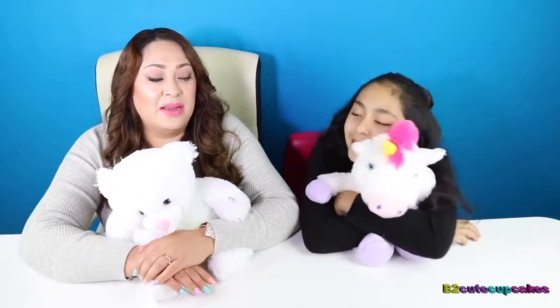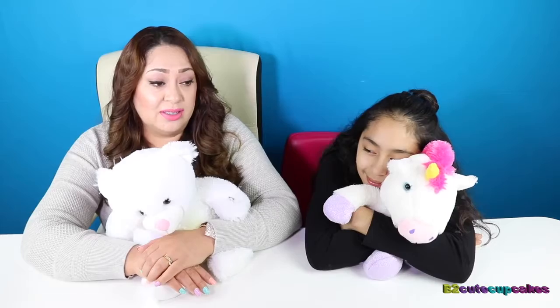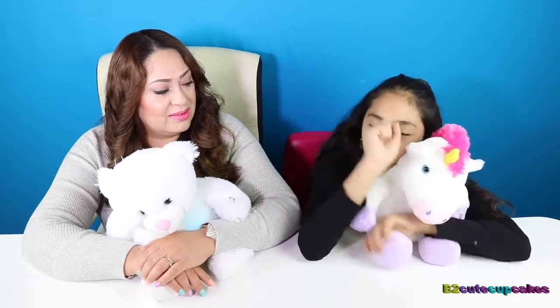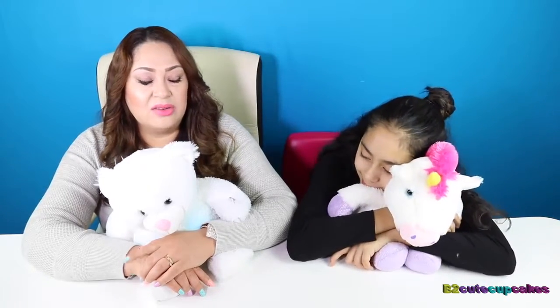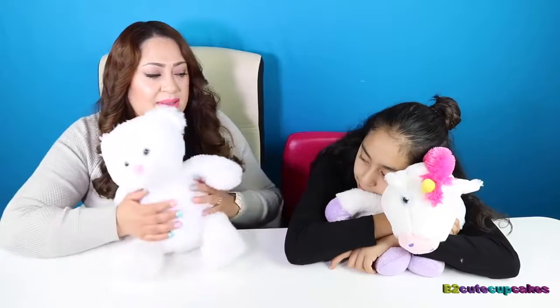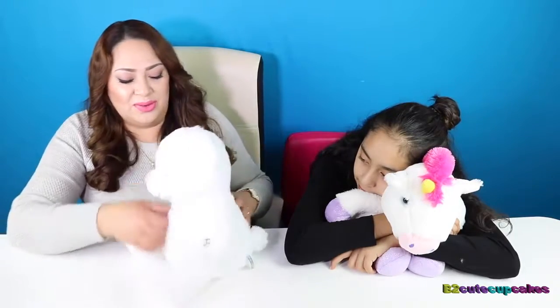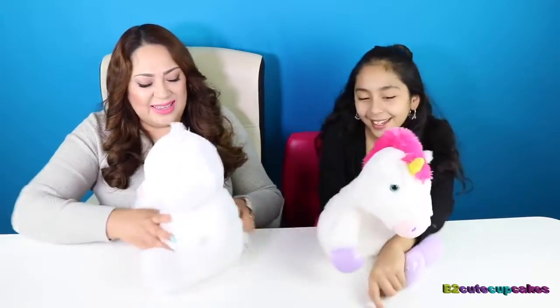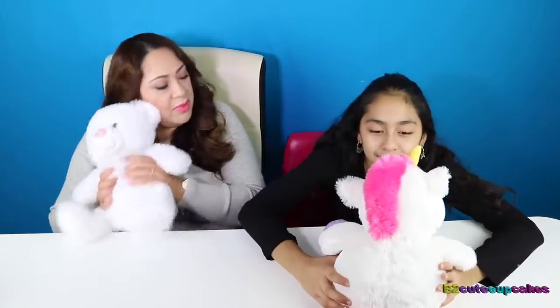You guys know that V loves stuffed animals. Even though she's 11 years old, she still loves all kinds of animals — she has more than a hundred, no joke. I used to love them too, but some of them give me allergies so I quit. But these things are so cute. They're different, so squishable, so soft, and so comfy to fall asleep with.